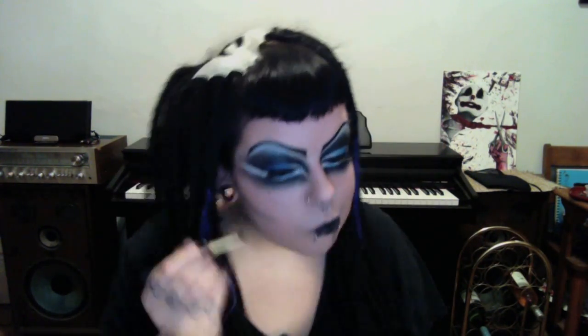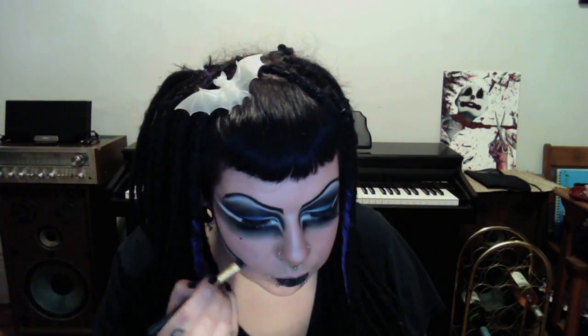Now for my cheeks, I draw a half-moon shape with even more black eyeshadow, making it thicker at my ear and thinner near my mouth. Finally, I blend that sucker out. After I make sure both cheeks are even, I'm done! I hope you guys enjoyed this tutorial and I will see you in the next one!